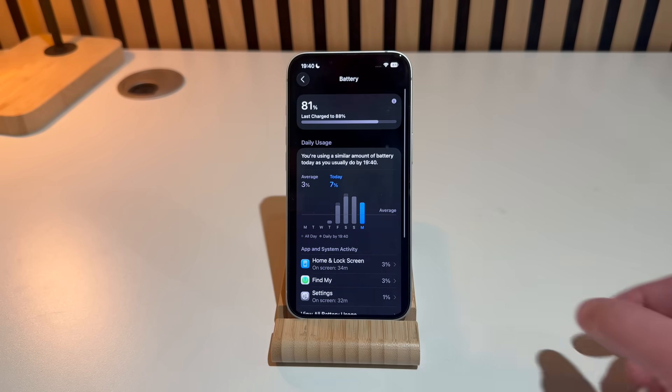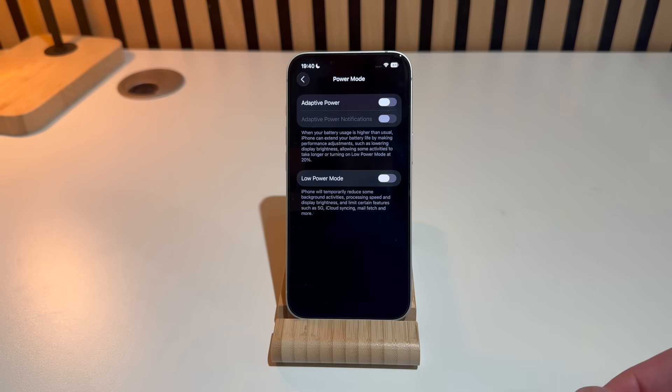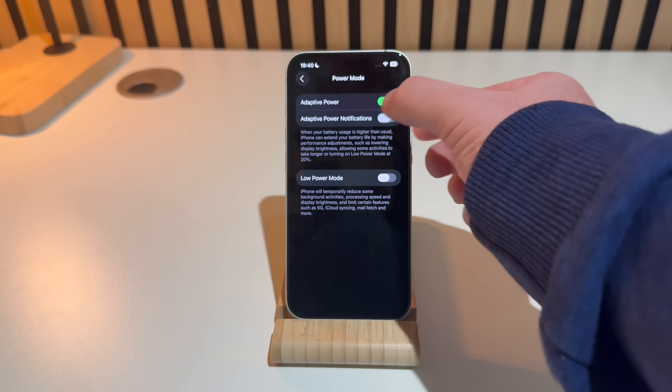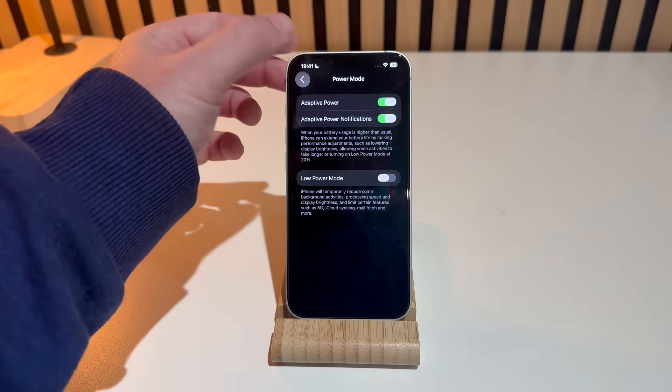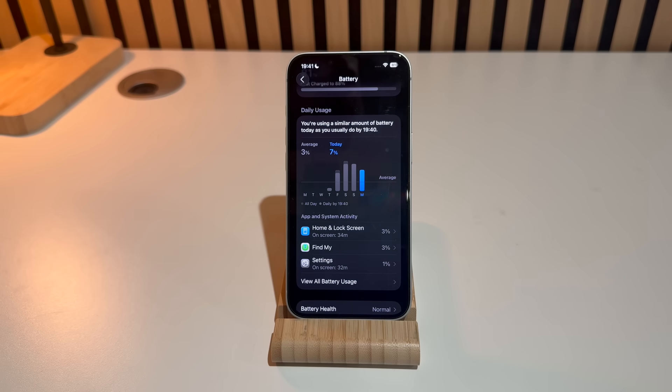The second best feature is the new Adaptive Power Mode. Think of it as a smarter low power mode — instead of manually enabling low battery mode, this intelligent system learns your daily usage patterns. It can save power when your phone is sitting idle in your pocket, and give you full performance when you need it, such as during your commute. You can turn it on right here in Settings.